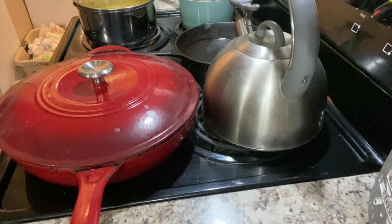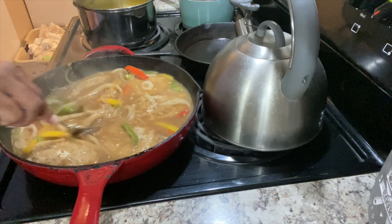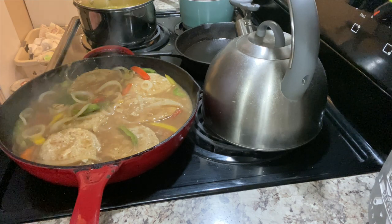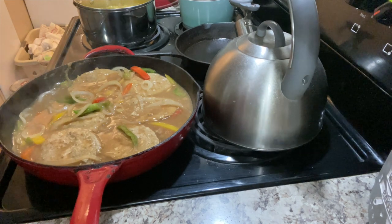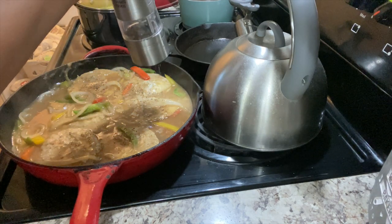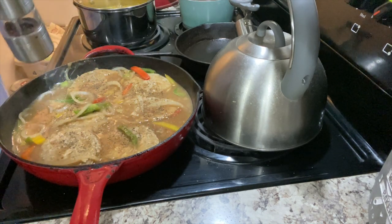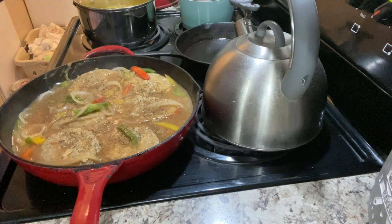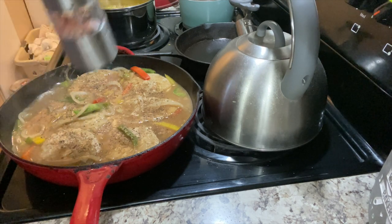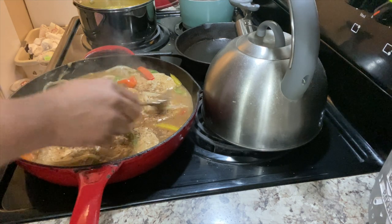Let's check on the meat — it was trying to stick earlier and I just want to make sure it's not sticking. Looking good, smelling good. I'm gonna put a little salt and pepper — I say a little, but y'all know I put a lot of pepper.